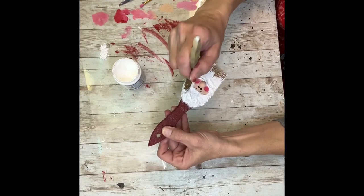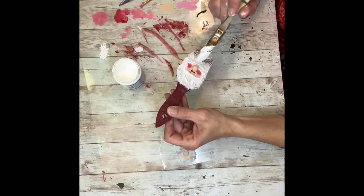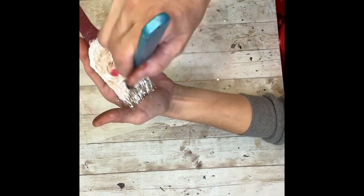So far, so good! I just kept dabbling it on, adding some to the bristles itself and making sure that I go all around his face and not to get any on the face. And I added a little bit to the nose also.